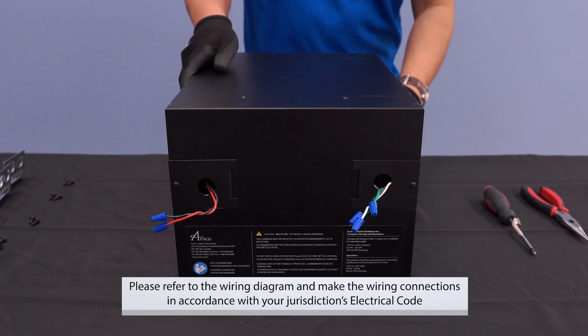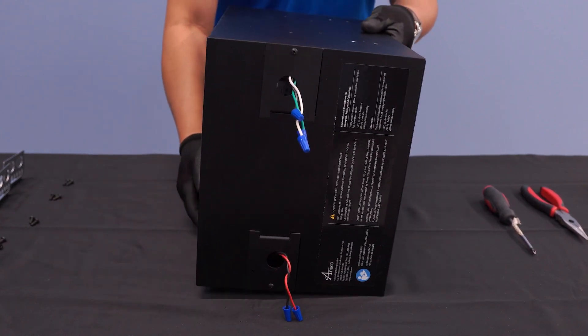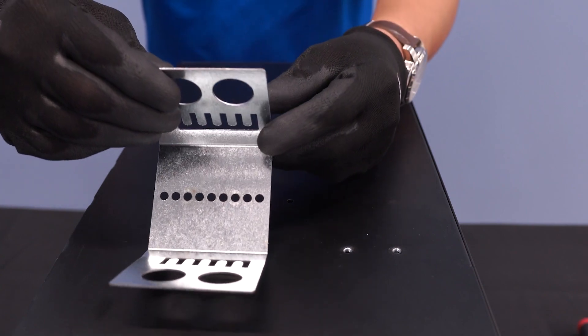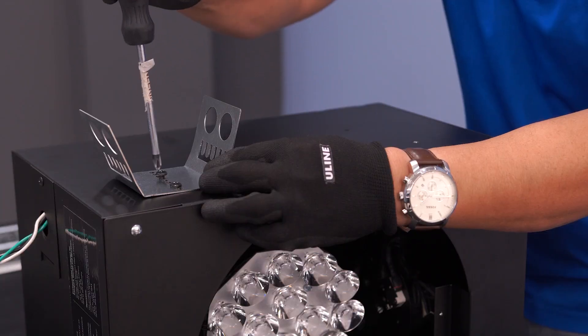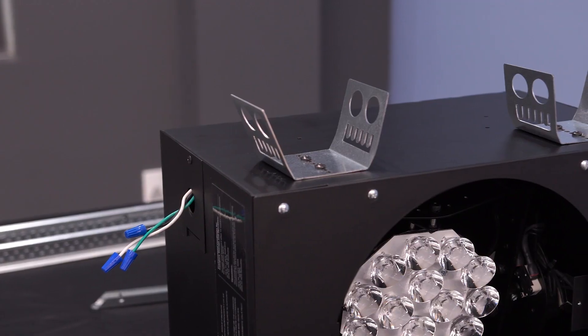Attach a conduit connector to the inner portion of the knockout as highlighted here. The conduit connector is provided by others. Next, secure the mounting brackets to the NOVA box using the panhead screws and a Phillips screwdriver. Repeat this process for all four brackets.